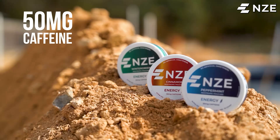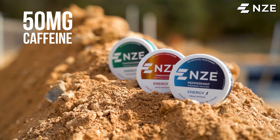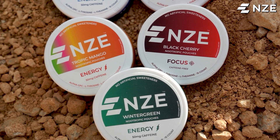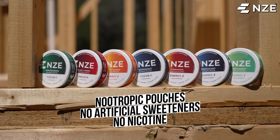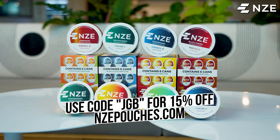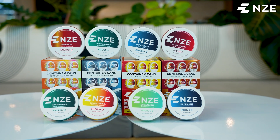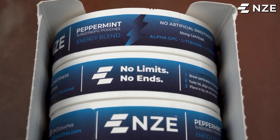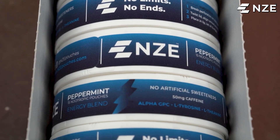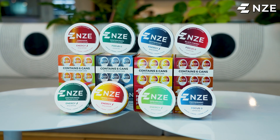Each pouch is packed with 50 milligrams of caffeine per pouch — none of that energy drink garbage, artificial sweeteners, and more importantly, no nicotine. Head on over to nzepouches.com, put in promo code JGB at checkout, and get 15% off. You can buy single cans at the gas station, but when you check out through the website you get these six packs and 15% off. So go ahead and buy two or three of these things, because I promise you, once you try it, you're going to be going through these like candy.